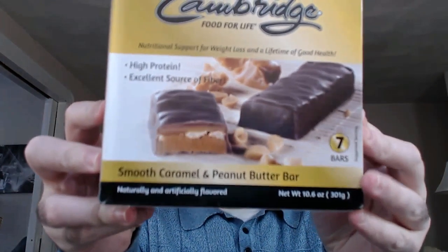Hi everybody. It's Isaac again from Cambridge Foods by Isaac. Just wanted to review another one of our delicious bars that we have available for our nutrition. Today I'm going to feature here our Smooth Caramel and Peanut Butter Bar.